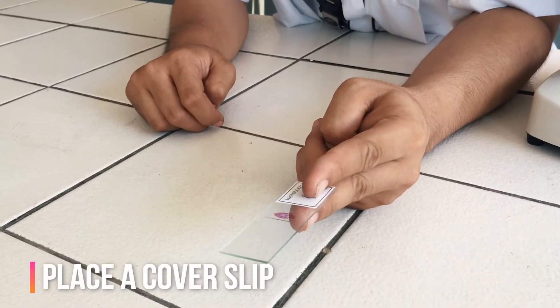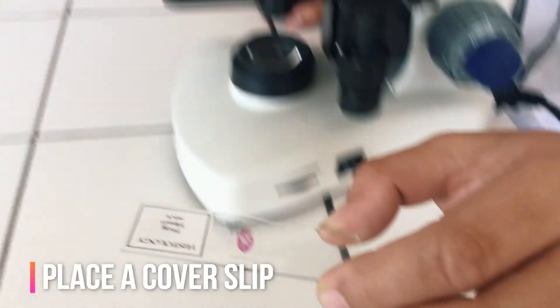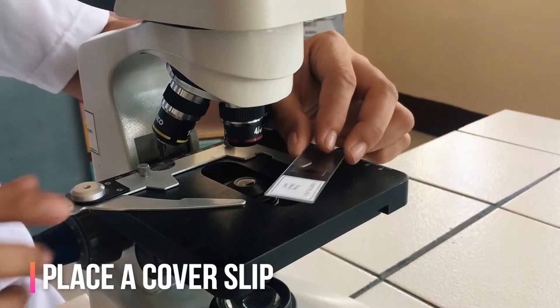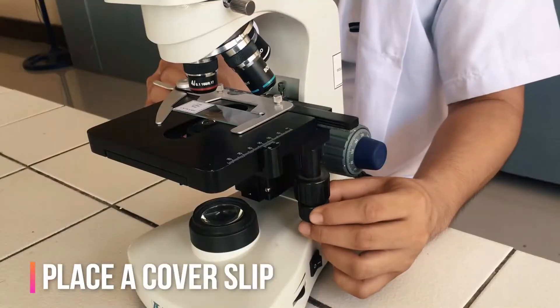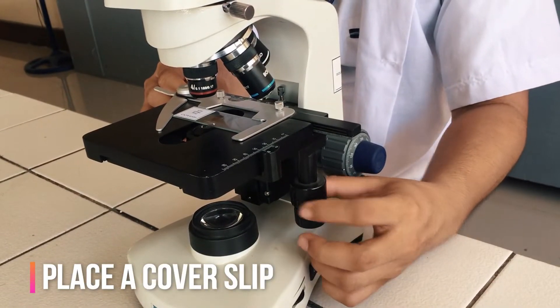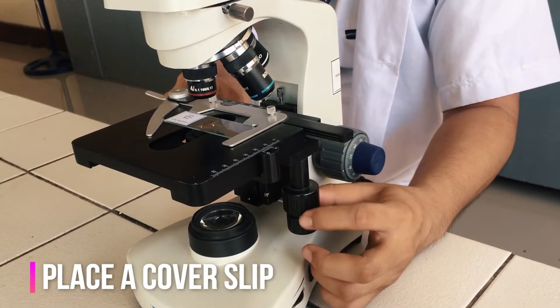Your microscope slide should be prepared by placing a cover slip or cover glass over the specimen. This will help protect the objective lenses if they touch the slide. Place the microscope slide on the stage and fasten it with the stage clips.